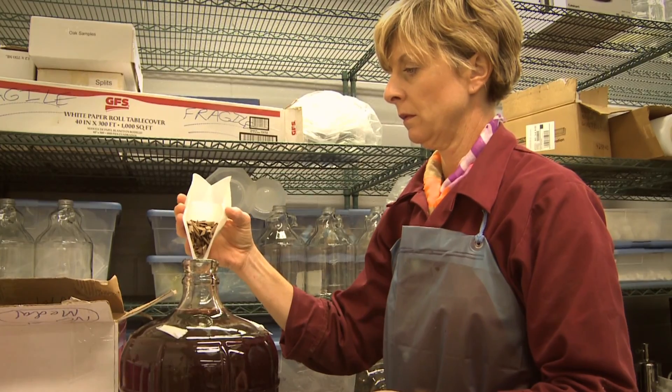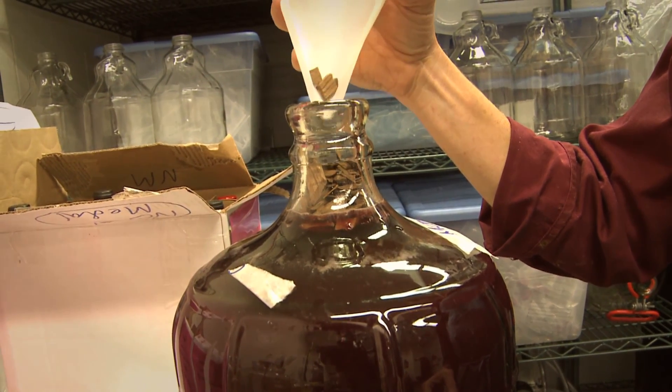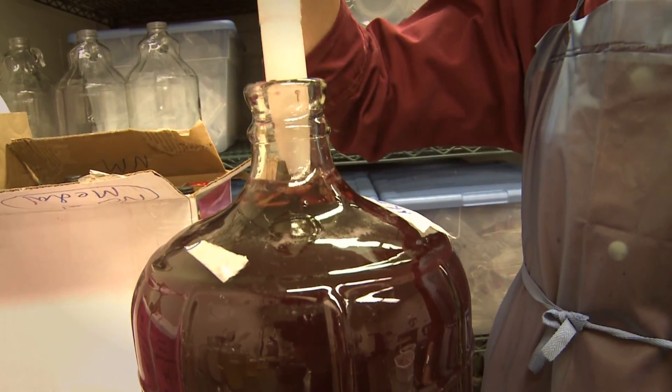For reds there are a couple of different wine styles. If we're making a dry red wine we add oak chips, which add some flavor and smooth out the tannins. You let the oak chips sit about a month in the carboy, then you rack the wine away from the chips, the yeast, and anything else settling on the bottom.